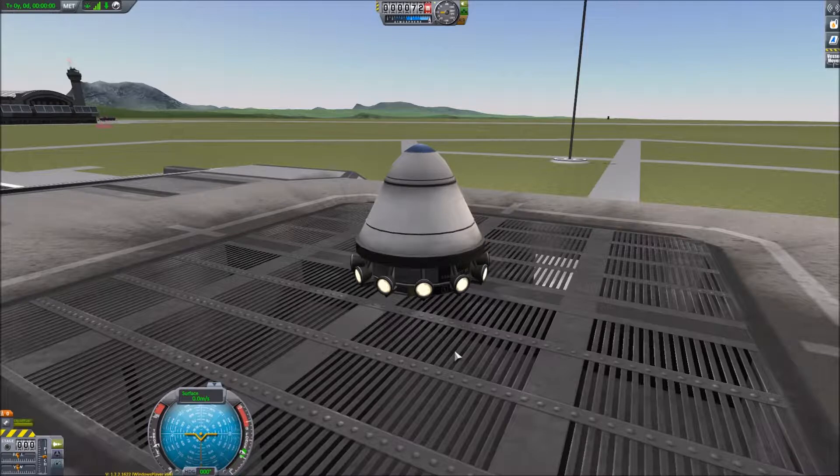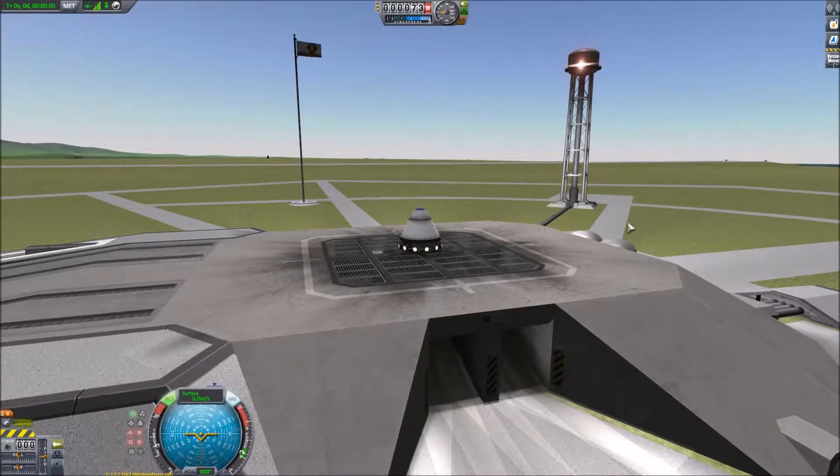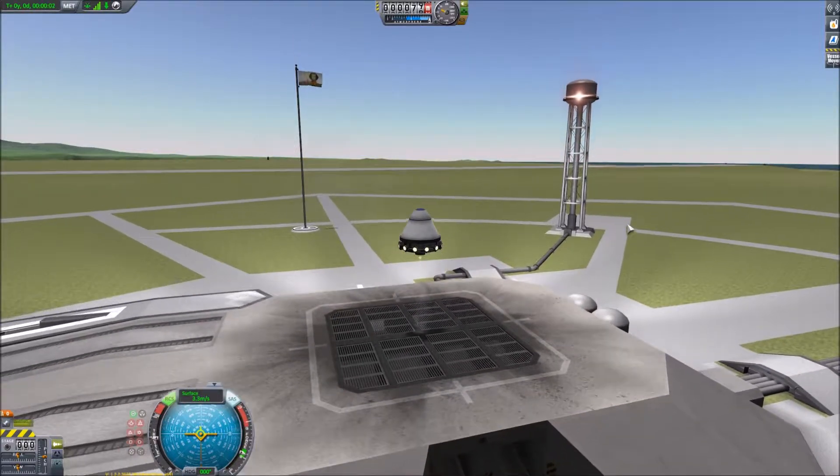We're trying it again and it obviously hasn't taken off. The temperature is starting to build and we're not going anywhere — it's still not sticking out far enough. So we'll just move it a little bit further out. Let's give that a try. Yeah, that's working. Lovely jubbly.